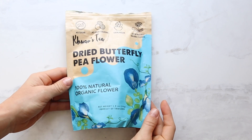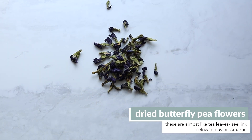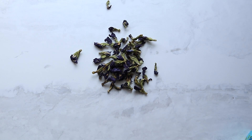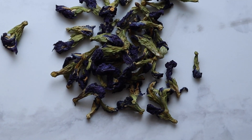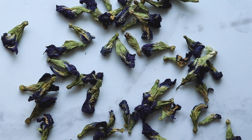First, you're going to need dry butterfly pea flowers. This is a key ingredient — you can't substitute it without dramatically changing this recipe because these flowers do something special. Luckily, you can find them on Amazon; we've linked it below, and a little goes a long way.